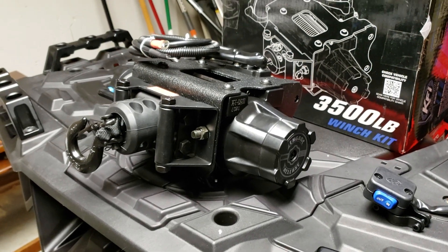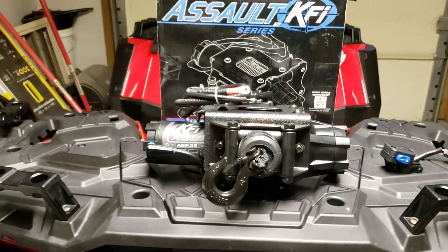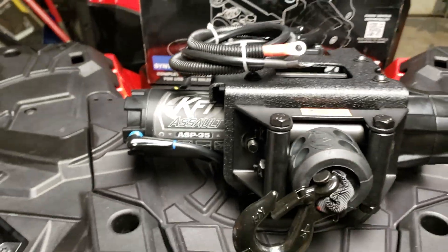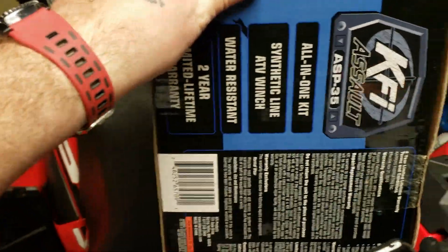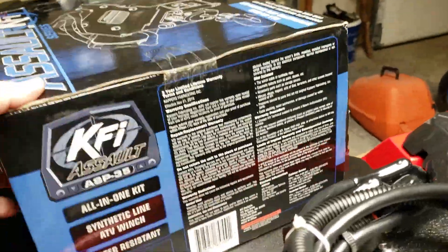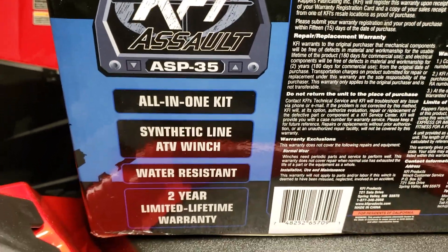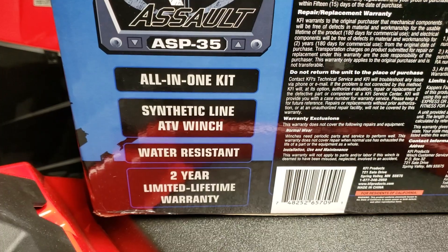It has metal gears, which is cool — some winches have plastic gears that break, but this supposedly does not. There's a little instruction booklet but it seems pretty self-explanatory. The box reads: KFI ASP-35 all-in-one kit, synthetic line ATV winch, water resistant, two-year limited lifetime warranty.